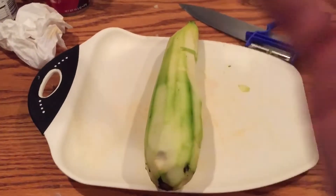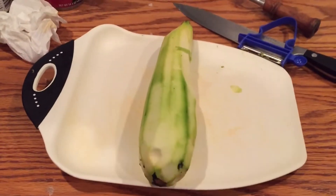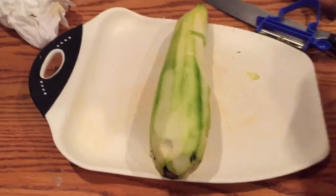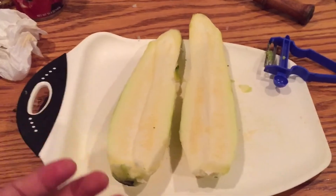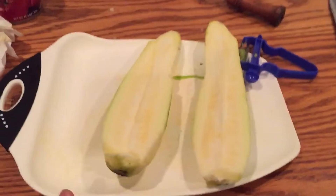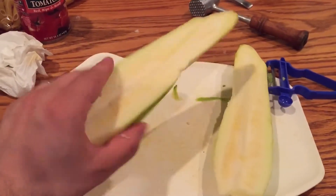There we go. Now, once you have your zucchini naked and peeled and emasculated, you cut it in half and take out its seeds. Never mind — this zucchini doesn't have seeds. All the better. Well, now that it's in half and it doesn't have any seeds to take out, we're going to dice it up so that it can fit in our mouth.